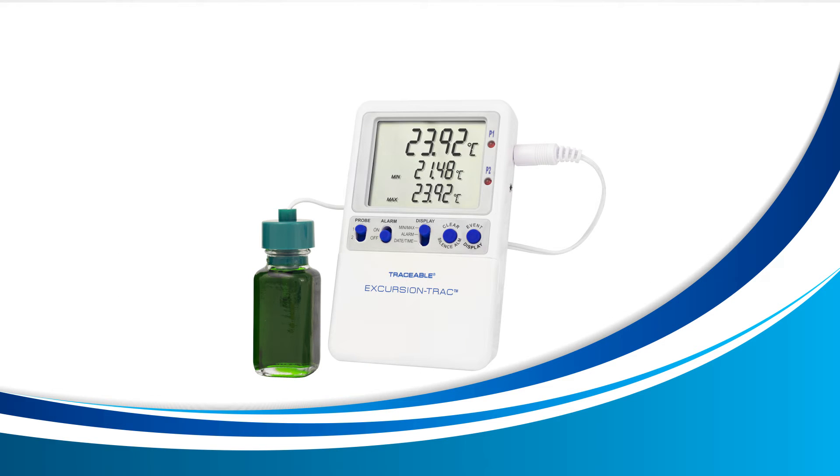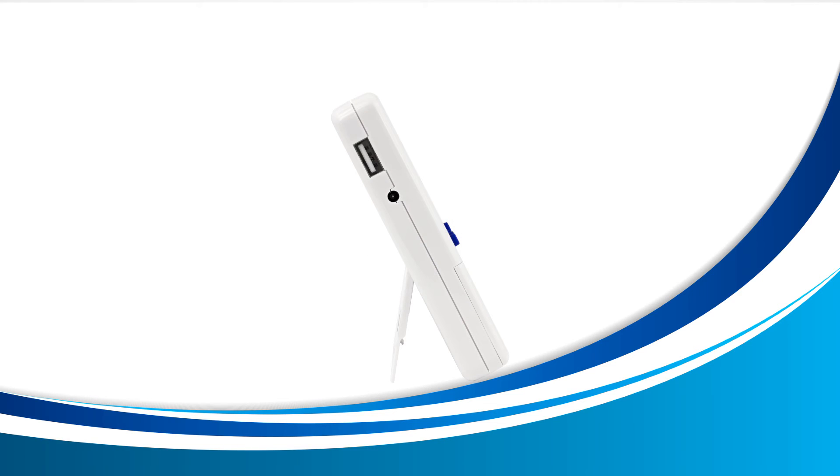Turn your unit to the right until you see this side. This small hole is where your AC adapter connects. Once you have your device connected to its AC adapter, we can now begin the transferring process.